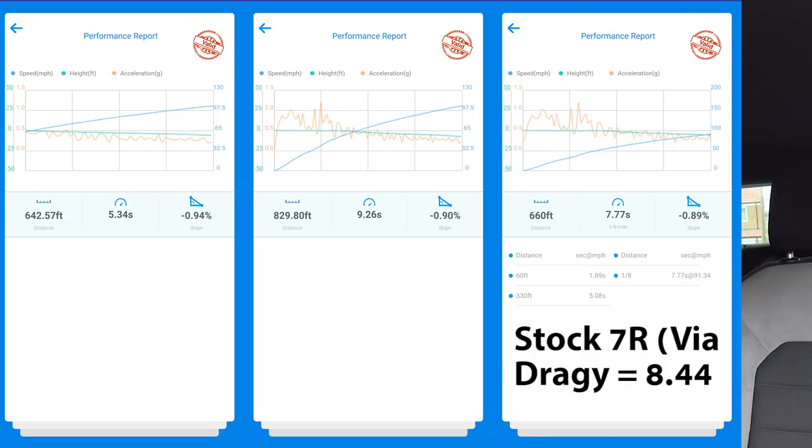We found a private road and managed to get a 60 to 100, a 0 to 100, and an eighth mile. The 60 to 100 was 5.34 seconds, 0 to 100 was 9.26 seconds, and the eighth mile was 7.77. Shaq says those are very good numbers considering I've got poor tyres, quite a bit of fuel in, I weigh quite a lot, and I've got all my camera gear. I reckon with better conditions I should be able to get to 3.6, maybe pushing 3.5 to 60 mph.